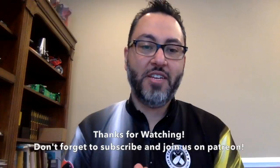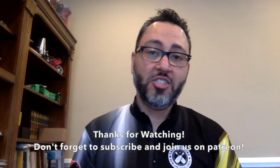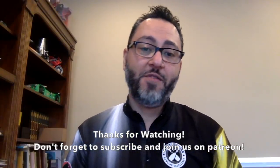So there you have it — I hope you enjoyed this episode of Tamar's Favorites. Stay tuned for future editions. Thanks for watching. If you like what we do, don't forget to subscribe and join us on Patreon.